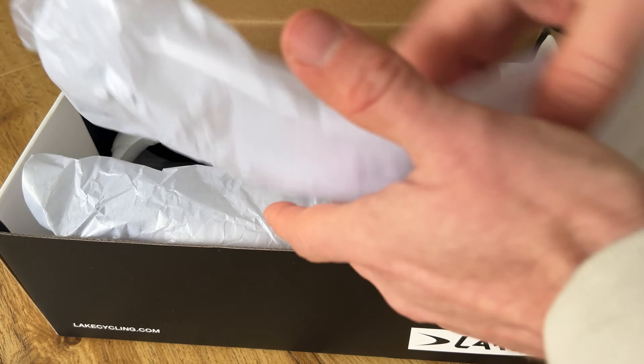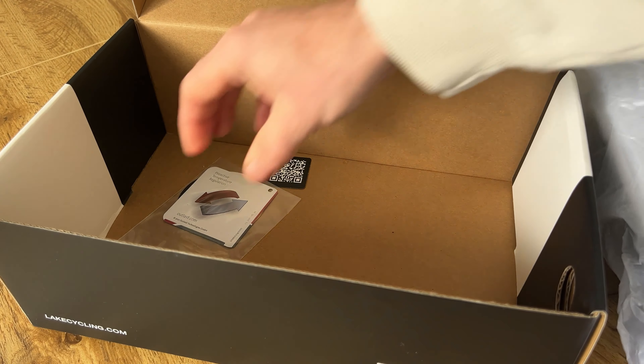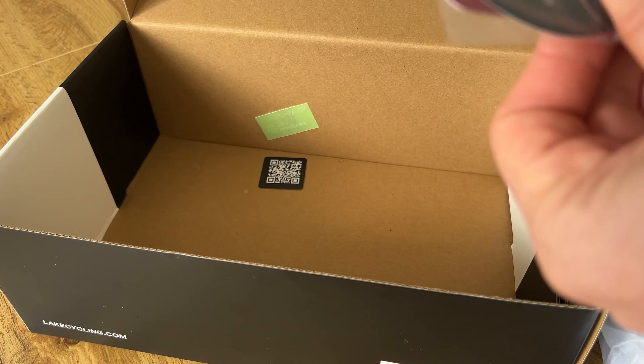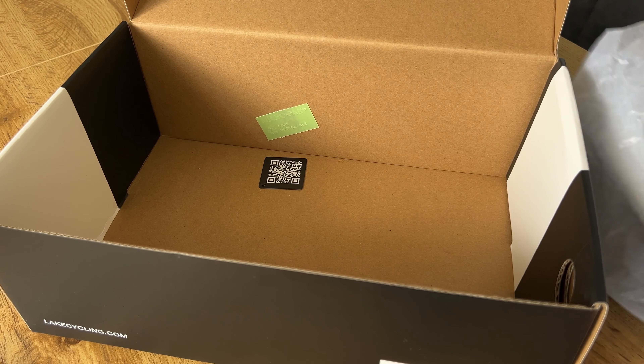I've been umming and ahhing for so long about getting white shoes purely because they'll just get dirty after maybe one ride or so and it'll never look like day one again, but hey, everyone seems to be riding white shoes these days so I'm going to give it a go.